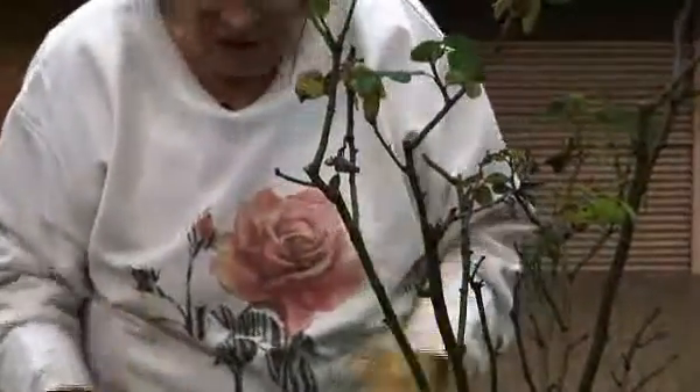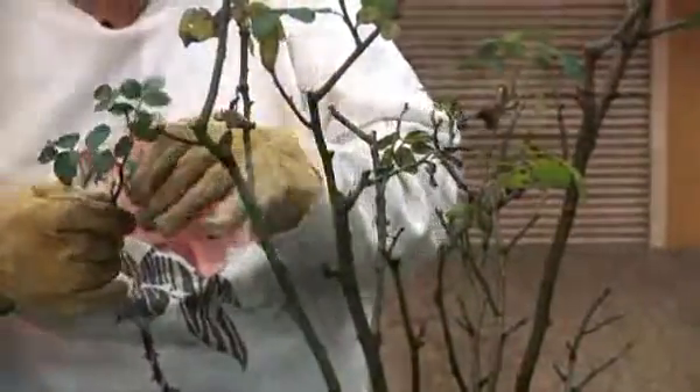The eye is wherever there was a leaf on the branch — right above it you will have an eye. Some terms call it a bud.